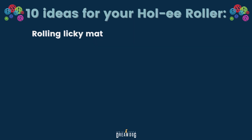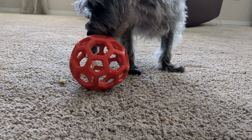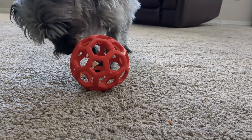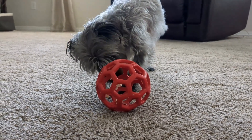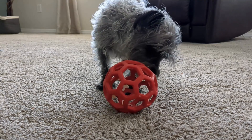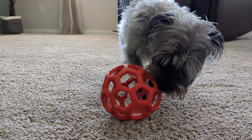First option: make a rolling licky mat. A lot of my students like to line the inside of the Holy Roller with a light smear of peanut butter, cream cheese, or pumpkin, and watch the pup lick out the treat. Experiment with different foods to see which one really makes your dog want to work hard for it. We love this activity because the dog has to be really creative with how to get some of the inside parts licked clean. When it's done, it's easy to wash up and put away for the next time.